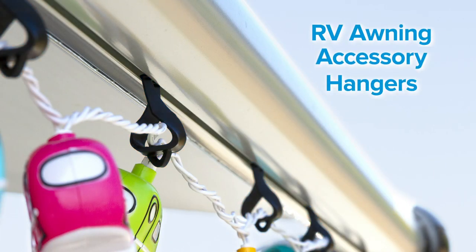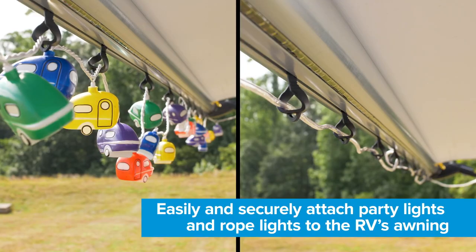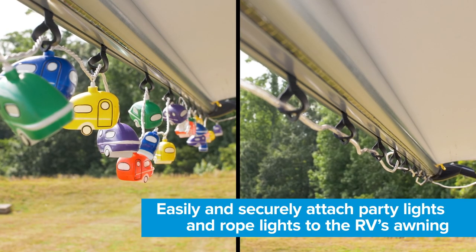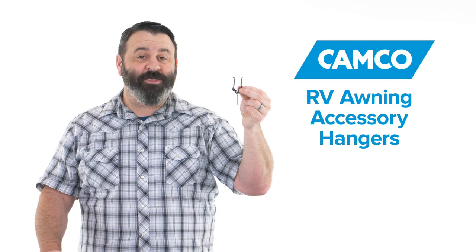Hey everybody, Scott here from Camco. Today I'm going to talk to you about the RV Awning Accessory Hangers. These universal awning accessory hangers easily and securely attach party lights and rope lights to your RV awning. They're made of durable, UV-stabilized polymer, and installation is easy.